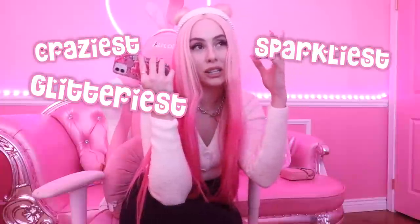This drink is gonna be insane - probably the craziest, most sparkliest, glitteriest, cutest Starbucks drink you've ever seen. Like it's something you'd see on Pinterest or Tumblr or something. But yeah, let's go!